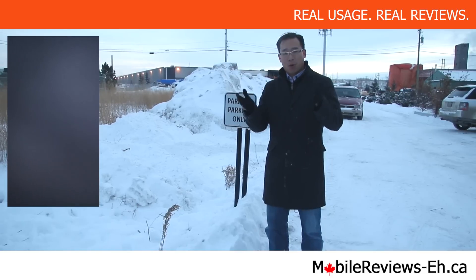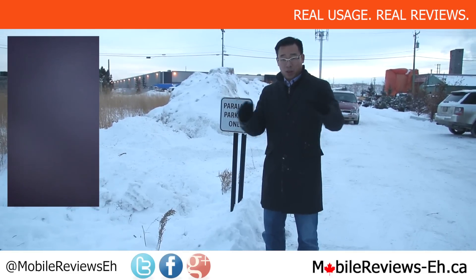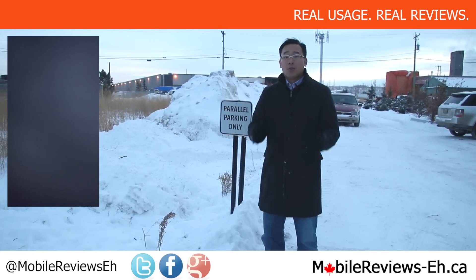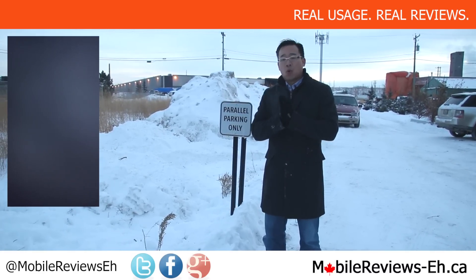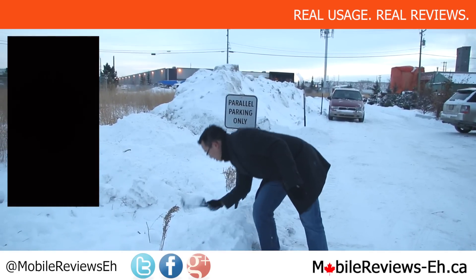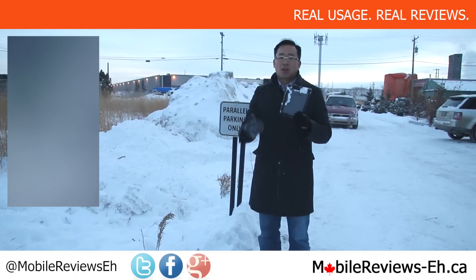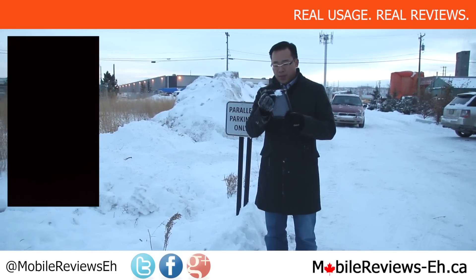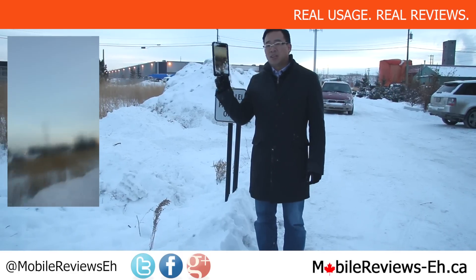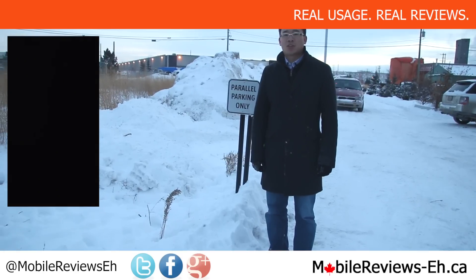I'm Aaron from MobileReviewsA.ca. Find us on Google+, Twitter, and Facebook. You can ask us questions on any one of those social media platforms, as well as in the comments section below. We've done full reviews and drop tests for this case. If you have any questions about the case, ask us and we'll answer them to the best of our ability. Keep snow away from your tablet with this case because it can. Thanks for watching.